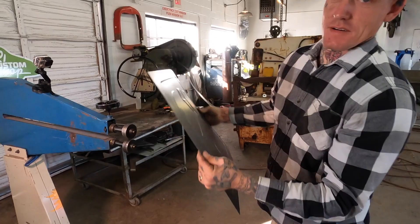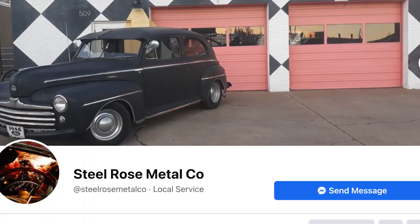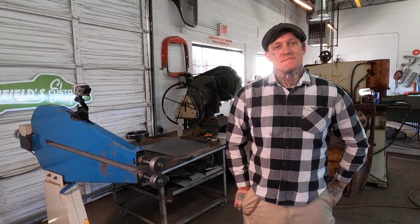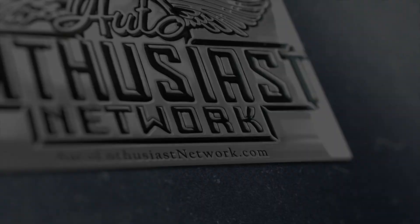Mike, thank you so much for showing us. You can find Mike at Steel Rose Metal Company here in Memphis — look him up on Facebook and Instagram as well. We'll probably be doing some more stuff here in the future — the English wheel over there, some welding, stuff like that. We really appreciate you taking the time. Yes sir, I appreciate it.